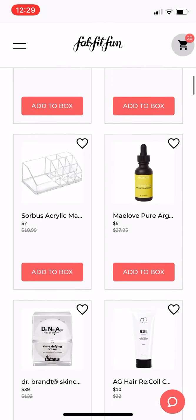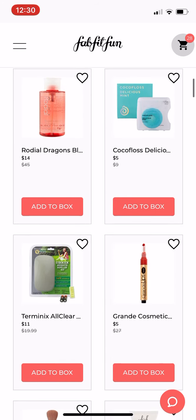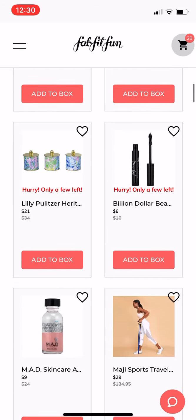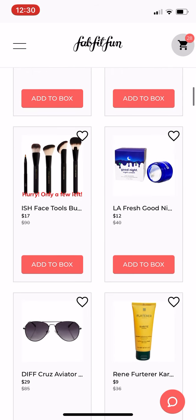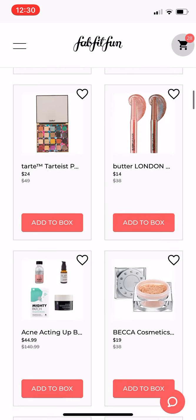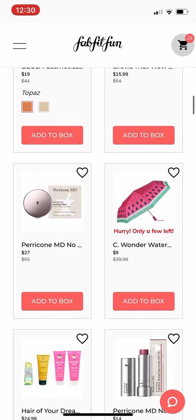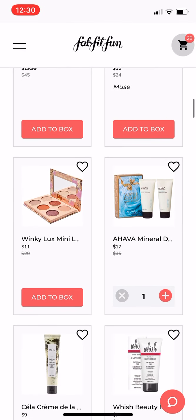You can see as I'm scrolling through here, there's all kinds of boxes that just say add to box. So if you see an item that you want, you click on add to box and that goes into your cart. All of the items are maxed out at three items — though occasionally they have had some of the lower priced items where you were able to add more than three. But in general it's a limit of three of each item.